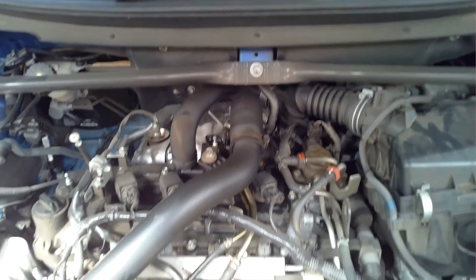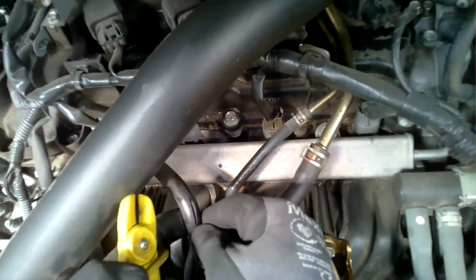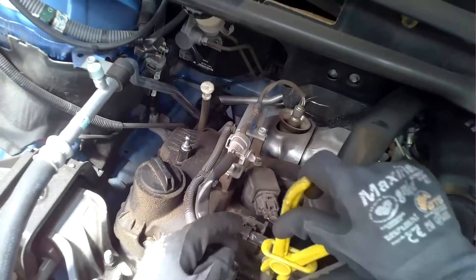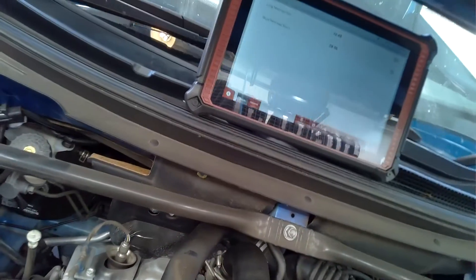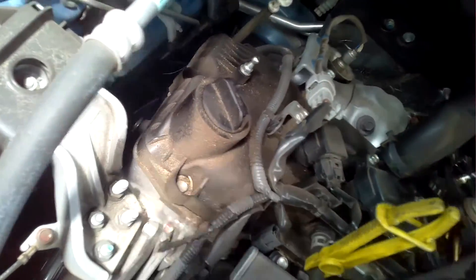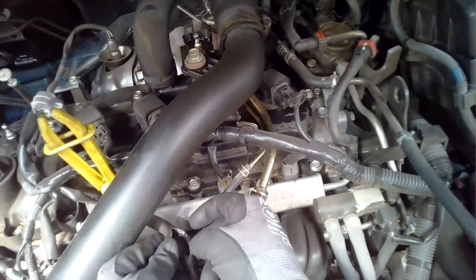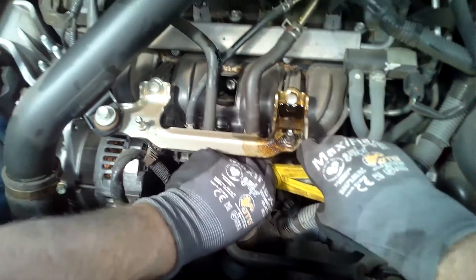What I like to do in this instance is confirm that that's the only fault we have before consulting the customer and giving a final quote. To do that, you want to block off and clamp the pipe and see if those fuel trims come back down within the expected range — going more negative, getting out of the positive, and back towards zero, staying within that range while you're doing your testing.